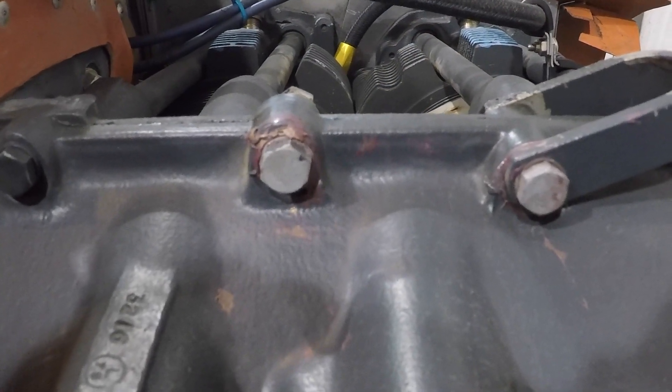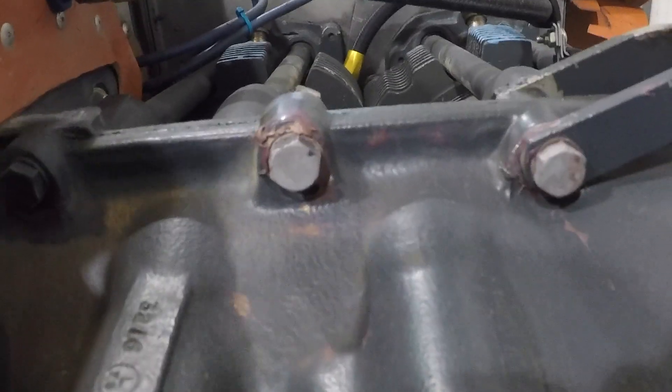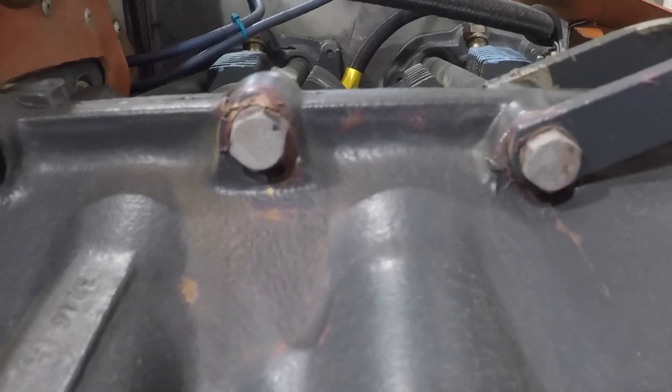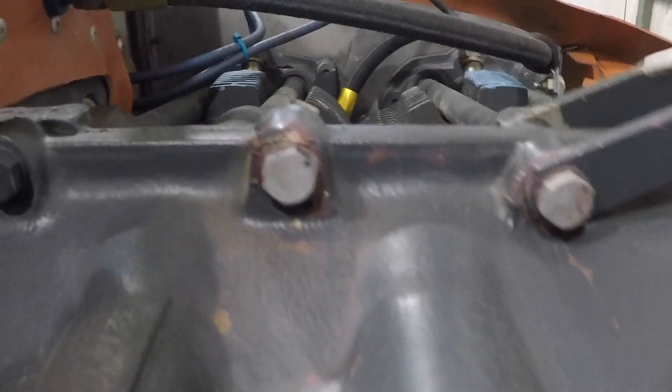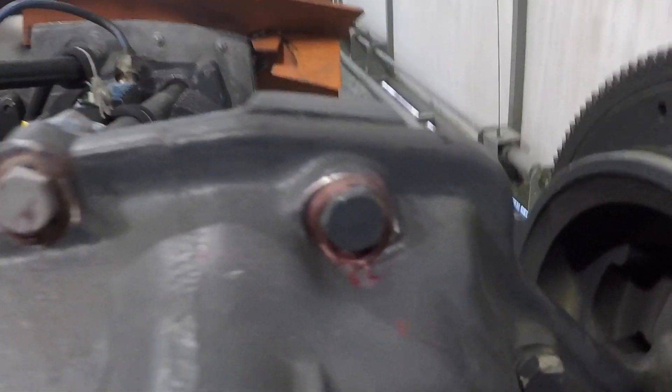Good morning ladies and gentlemen and welcome to Grumman Pilots YouTube channel, directly supporting Grumman Pilots Association. We're looking at the top of a Lycoming engine case — this is on an O360 A4K in a Tiger. You'll notice that around these case bolts there's a dark purplish mauve mix, and that's fuel tank sealant.